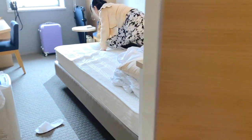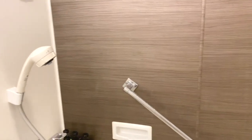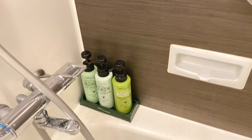As you can see here, this is their comfort room. The comfort room is equipped with a bathtub. They have free shampoo, conditioner, and body wash.